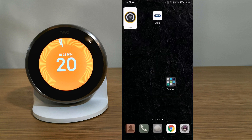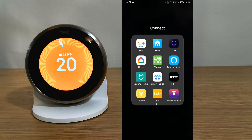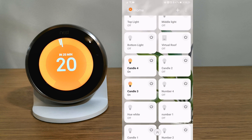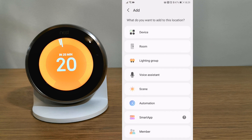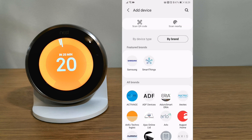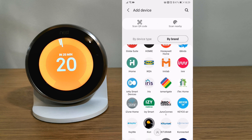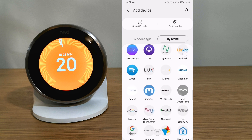You are able to use thermostats, cameras and doorbells in the SmartThings app. Open the SmartThings app and at the top right, click the plus button to add devices, select devices, select by brand, then scroll down till you find Nest.